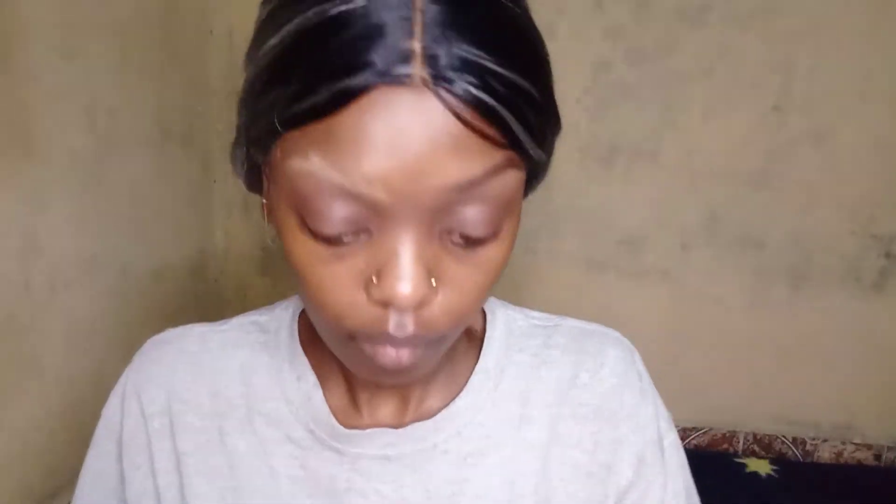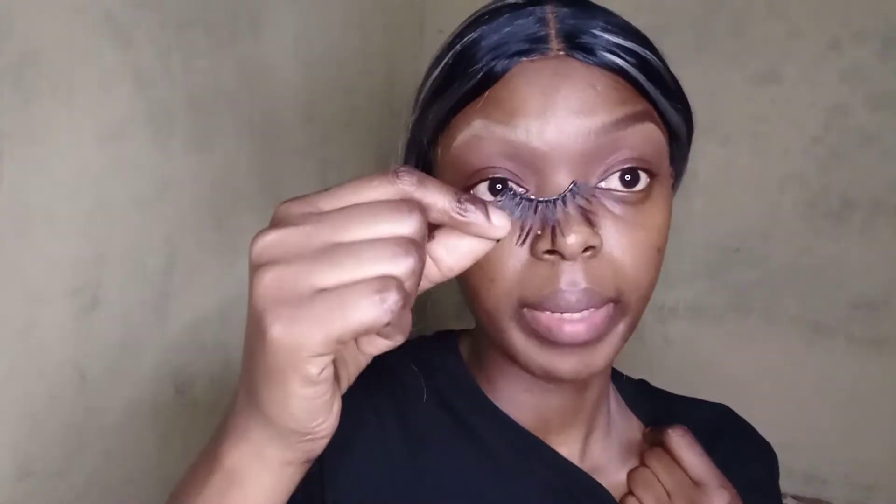I'm just going to put my most dramatic lashes on — who's going to tell me I can't? I put some glue on my lashes so they can get tacky. In the meantime, I am going to put some liquid eyeliner onto my lid — I don't know what the name of the product is.